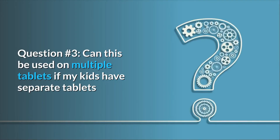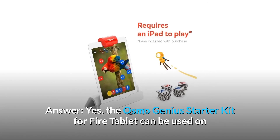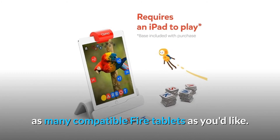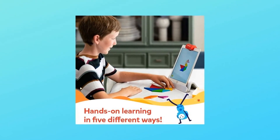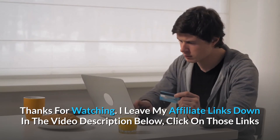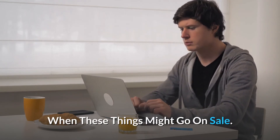Question 3: Can this be used on multiple tablets if my kids have separate tablets but want to play on their own tablets, not at the same time? Answer: Yes, the Osmo Genius Starter Kit for Fire tablet can be used on as many compatible Fire tablets as you'd like. Please note that you will need an Osmo base for Fire for each compatible Amazon Fire tablet if you plan to play on multiple devices at the same time. Thanks for watching — I leave my affiliate links down in the video description below. Click on those links and they'll give you the most updated prices in real time. You never know when these things might go on sale.